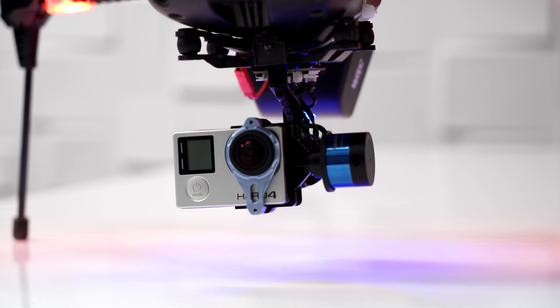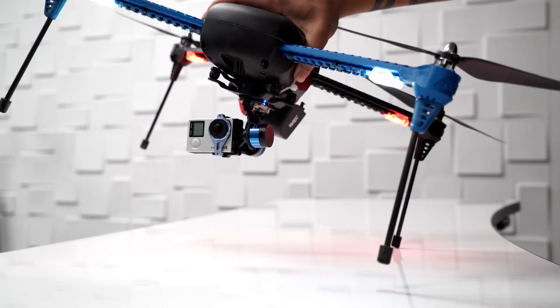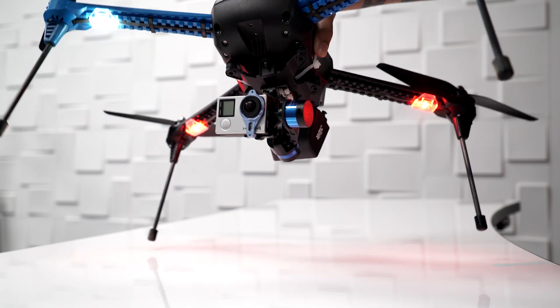In terms of pricing, the Iris Plus starts at $750. Now that might seem really cheap compared to DJI's Phantom 3 or something, but it's actually not. They actually match up pretty well in terms of pricing because you do have to buy your own GoPro. The DJI comes with its own camera, and you do also have to add on the gimbal. Just the drone and the gimbal alone add up to $950, so you're hovering in about the same price range.